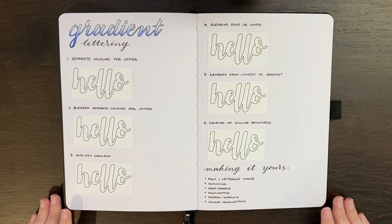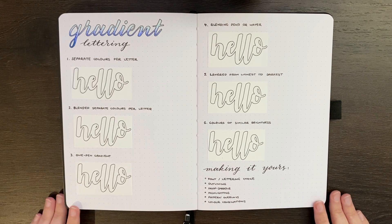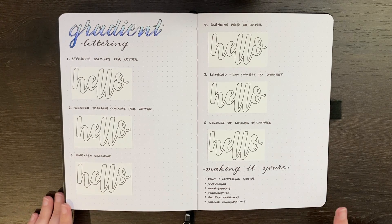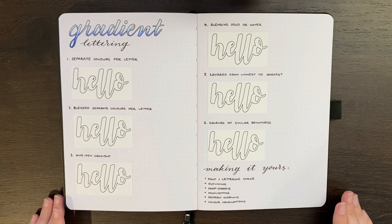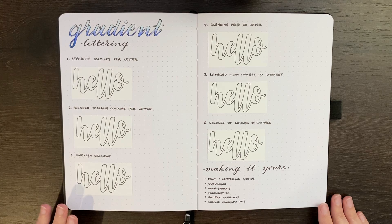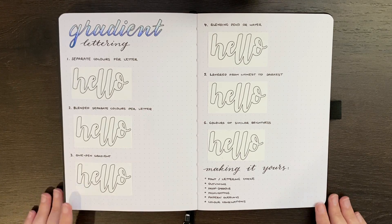Before we jump into it, just a couple of things and firstly a bit of a disclaimer. How successful your gradient lettering actually turns out depends on a range of factors, mainly down to practice, tools, and techniques. In terms of the tools, it very much depends on what kind of pens you're using and what kind of paper you're trying to do this on. So doing some practice on your pen test page or somewhere else in your journal before you commit to doing it on any spread you're working on is probably a good idea.